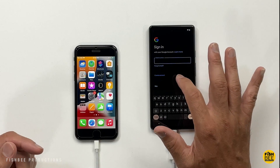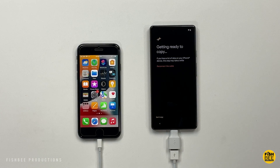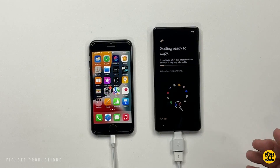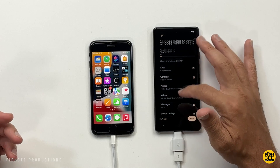Go ahead and sign in with your Gmail account. Then it's just getting ready to copy everything over — it says if you have a lot of data on your iPhone, this step is going to take a while. If for some reason it says reconnect the cable, just unplug it, plug it back in, and it should start copying.